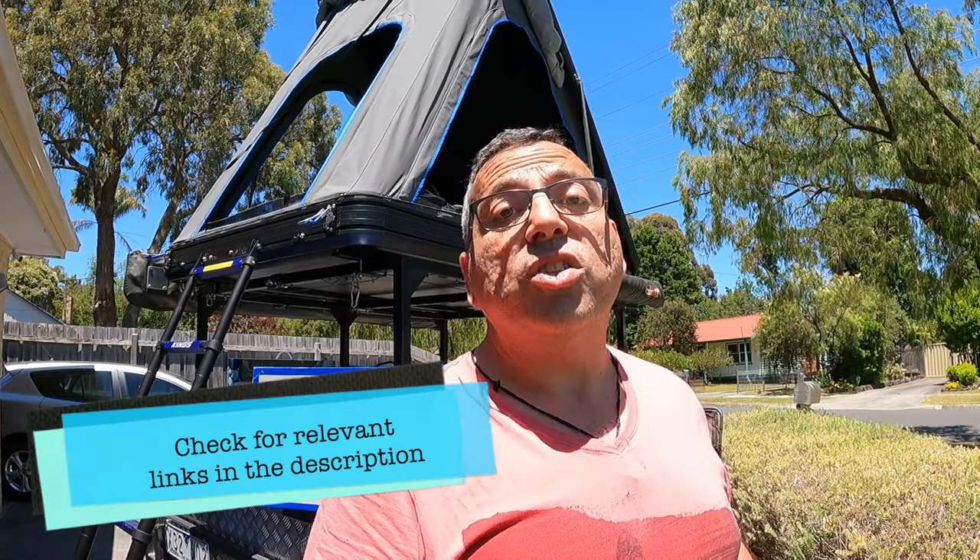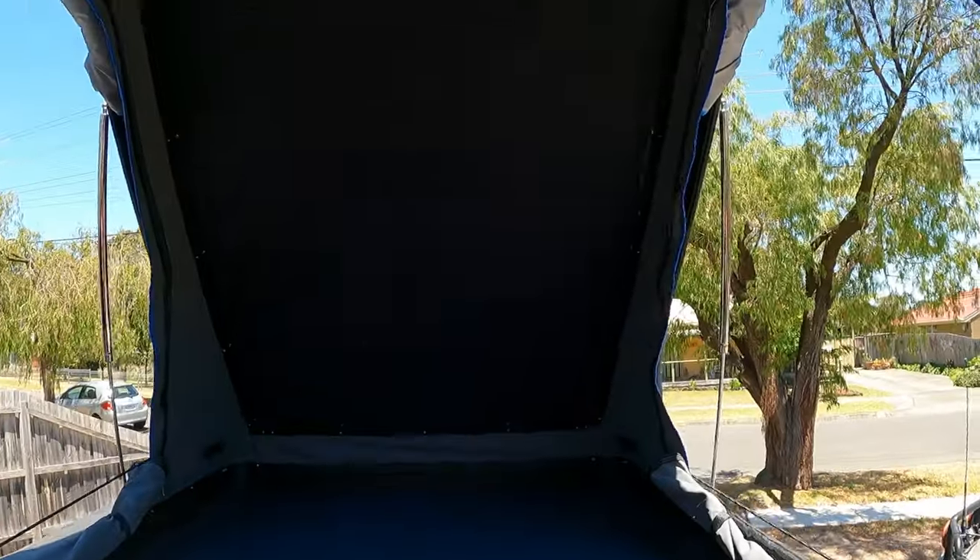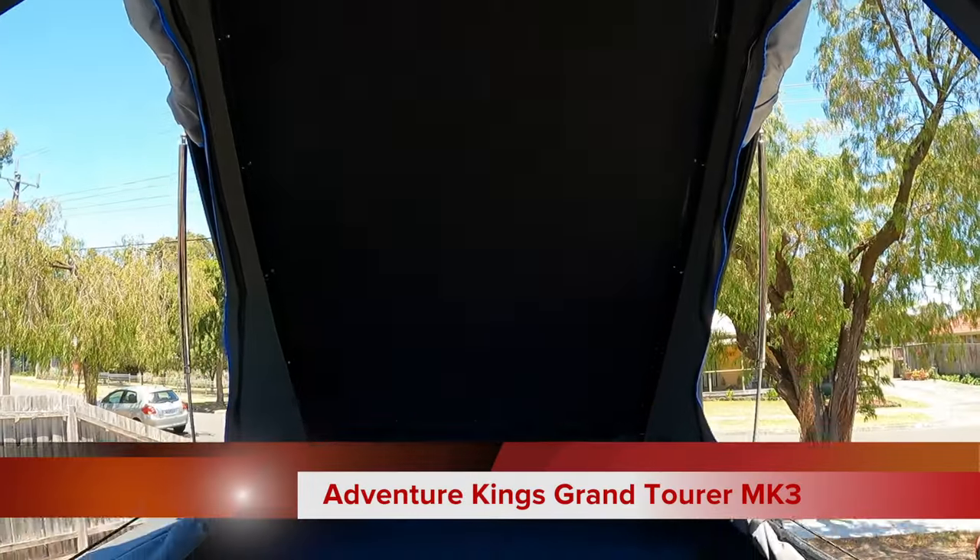Today we're going to be pimping out the rooftop tent, making it one of the most luxurious rooftop tents you've come across. I've got a heap of modifications to make — mattress, anti-condensation mats, power, lights, everything. I'll index everything so you can jump to any particular item. Otherwise, stick around — this is going to be interesting. Here we are with the bare rooftop tent, absolutely nothing in it.